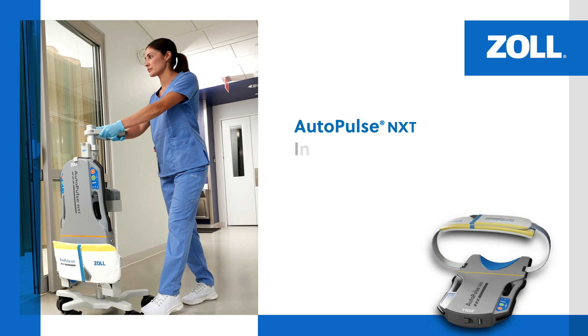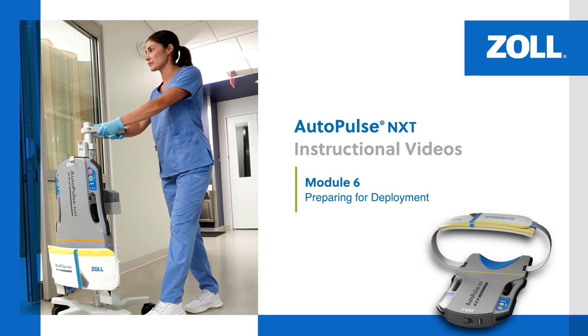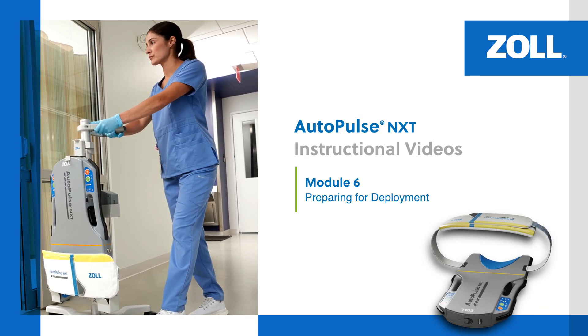In this module, we review how to prepare the AutoPulse NXT Resuscitation System for deployment.